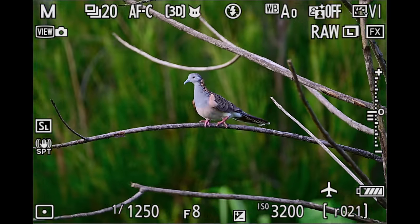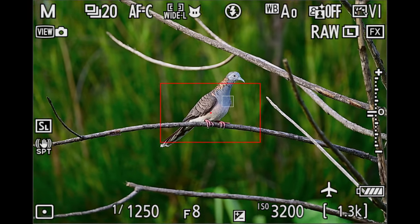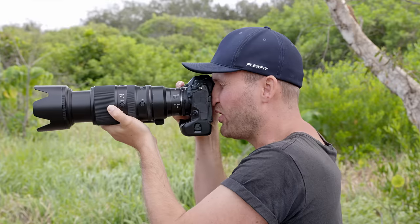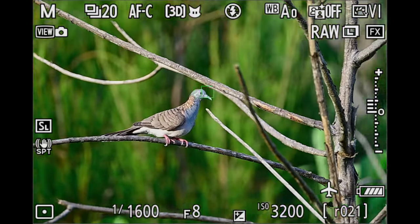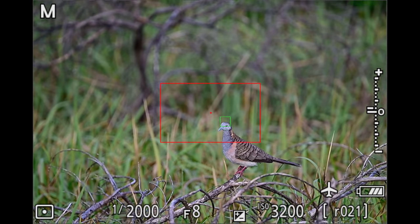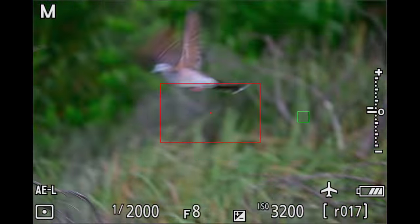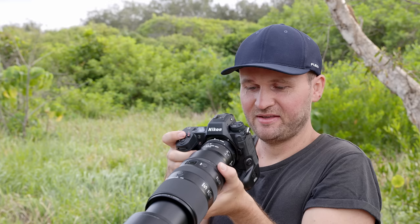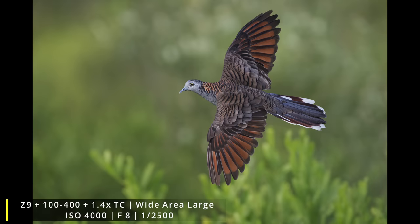The technique: focus on the bird while it's sitting on the branch, then wait. Using wide area large AF, which seems to work best. Always try to focus on the bird on the perch so when it jumps off you can already track it. It's a waiting game — you don't want to miss the moment when it jumps.